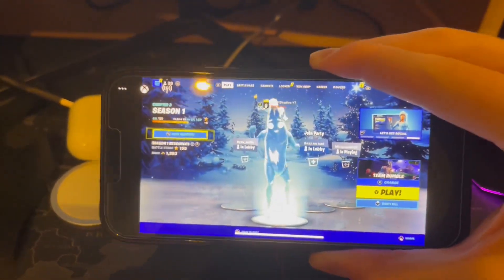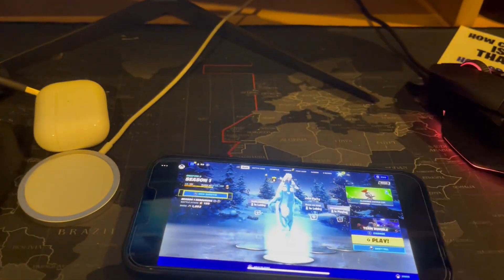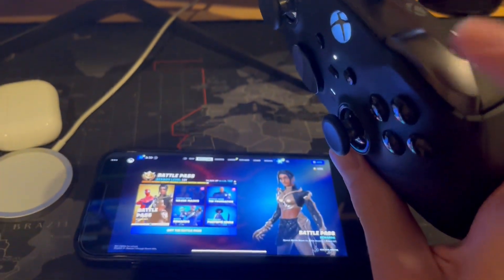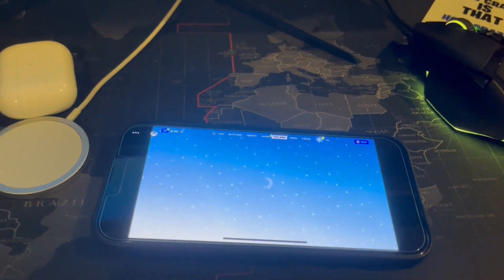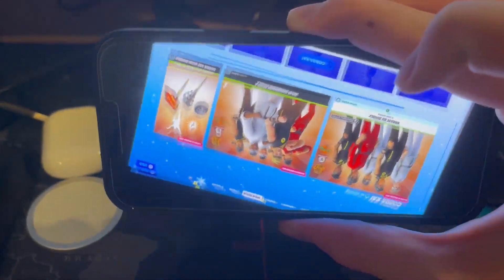I'm playing Fortnite mobile right now on my iOS device here in 2022. I've got a Bluetooth controller hooked up, and as you can see, this controller is controlling my Fortnite on my iOS device. Make sure you watch this video to the end if you want to find out how.